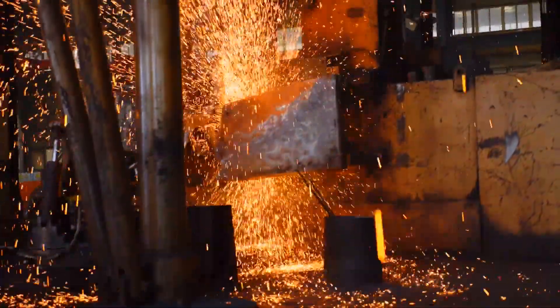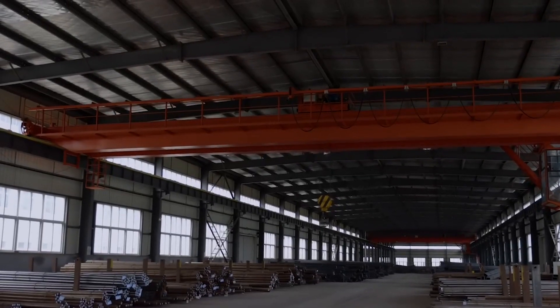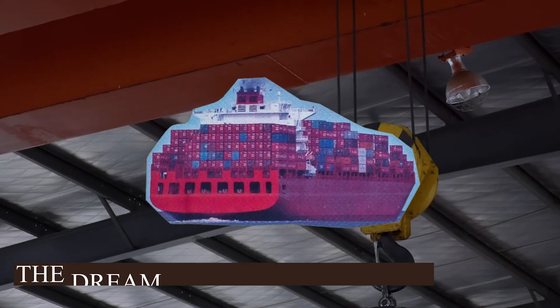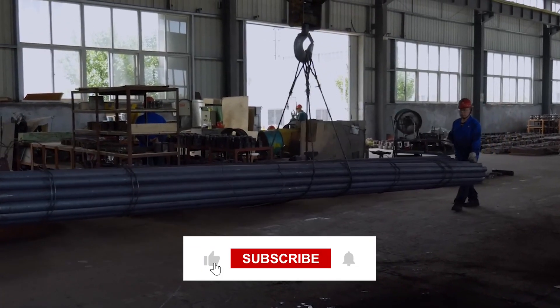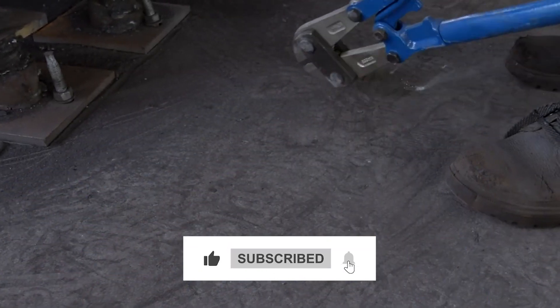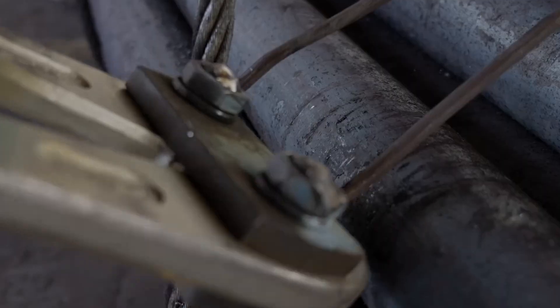We uncover the secrets behind the creation of these colossal chains that bear the weight of the ocean and the dream of sea exploration. Don't forget to hit the like button and subscribe for more intriguing content like this. Here we have a world where steel meets craftsmanship — forging anchor chains.